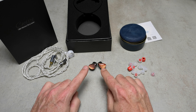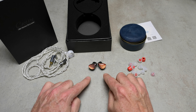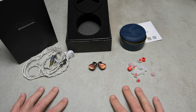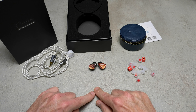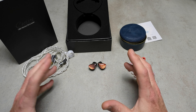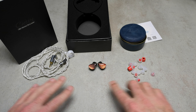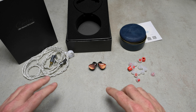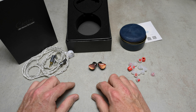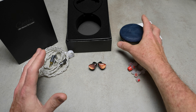These IEMs were sent to me by HiFiGo by accident. I'm not going to go into too much detail, but when I started listening to these I had absolutely no idea what they were, where they came from, or what the brand even was. If you want to know more about that backstory, just check out the full review.